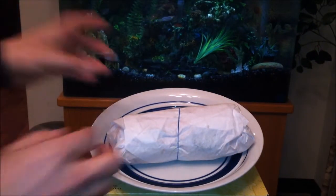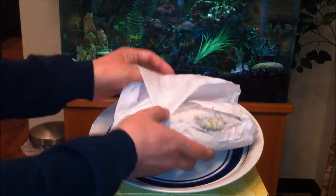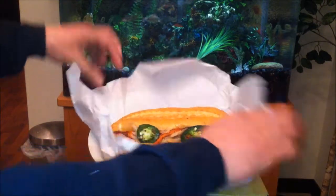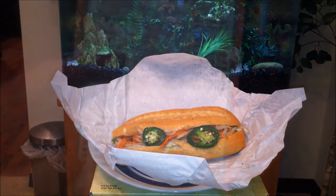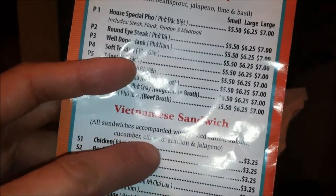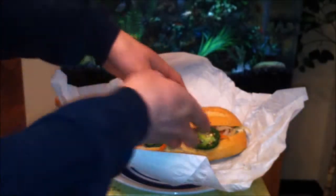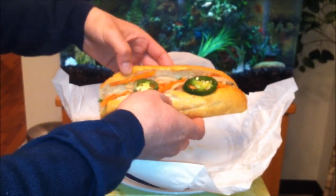As you can see, it's simply wrapped and tied together with a rubber band. It's more like a cold sandwich that you can heat up if you want, but typically it's eaten like this. It's got all these ingredients — let's see what it's all about. All sandwiches are made similar with pickled carrot, daikon, cucumber, cilantro, scallion, and jalapeño.